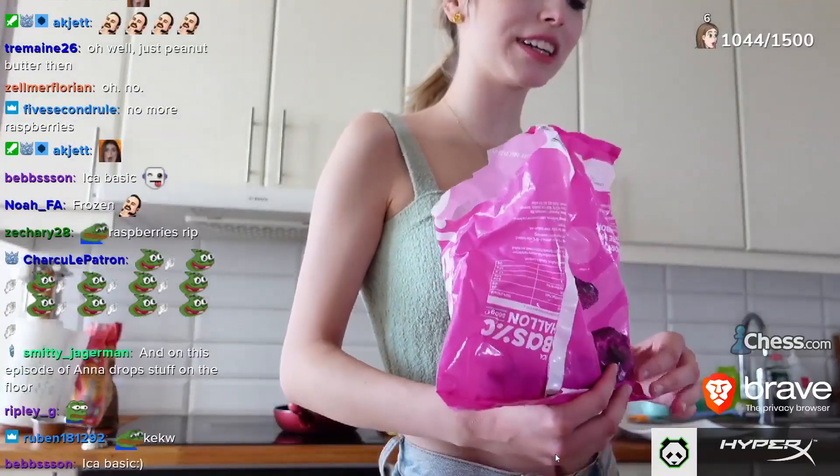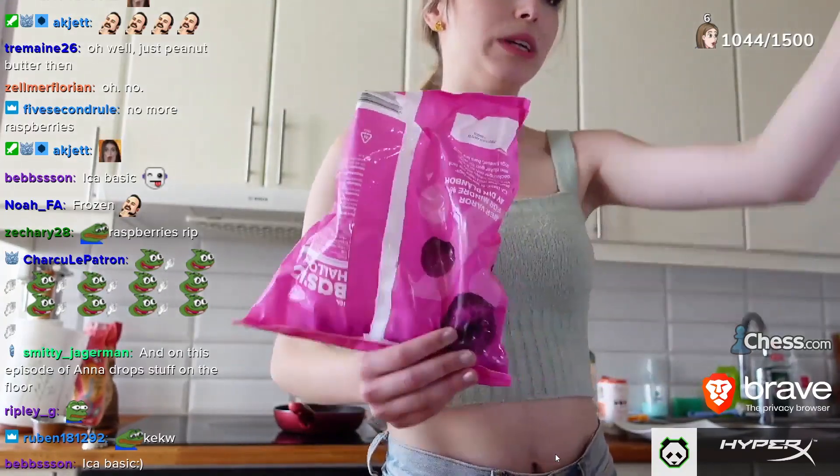And on this episode of 'I'm going to drop stuff on the floor' — we drop stuff on the floor.